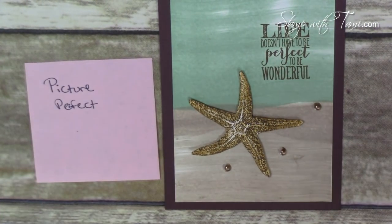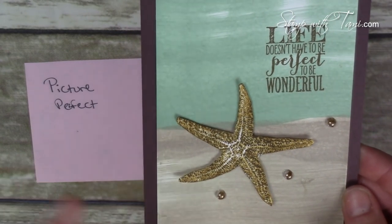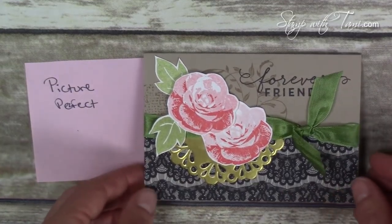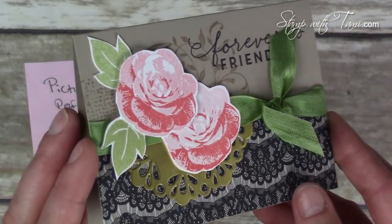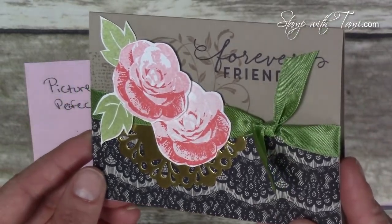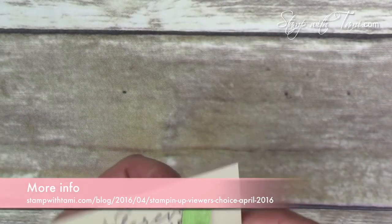Next I have a couple of cards from the Picture Perfect stamp set — from the Occasions catalog, it features a hummingbird and a starfish and it's a multi-stepper. I love this starfish card so much. This stamp set is carrying over into the new catalog. Here's one more from this set by my friend Patty Bennett, using a metallic doily in the back. The bottom lace is Timeless Elegance designer paper, one of my favorites, which is retiring and I expect it to sell out fairly quickly because it's just so popular.